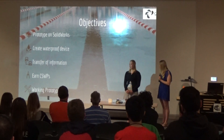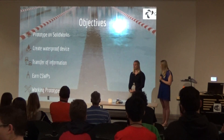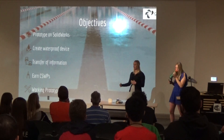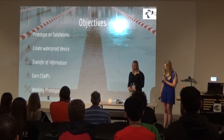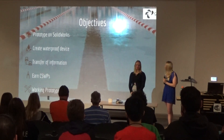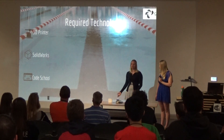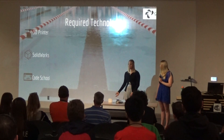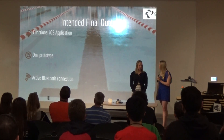My goals were to make the prototype in SolidWorks, since that is the technology I've used in the past, and then actually make a waterproof device that transferred information from itself to the app so the coach could see it. One thing we weren't able to accomplish — because we ran out of time — was earning our CSWP certification in SolidWorks, and we also wanted a working prototype. To do all this, I used SolidWorks to design the prototypes and printed them out on the 3D printer.